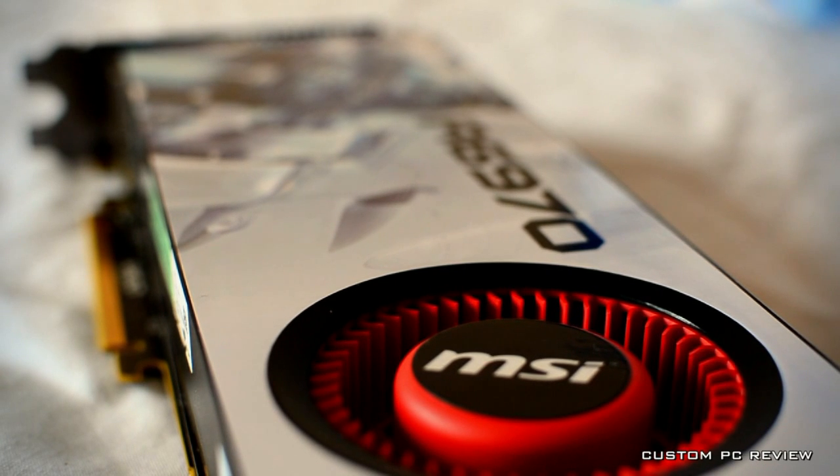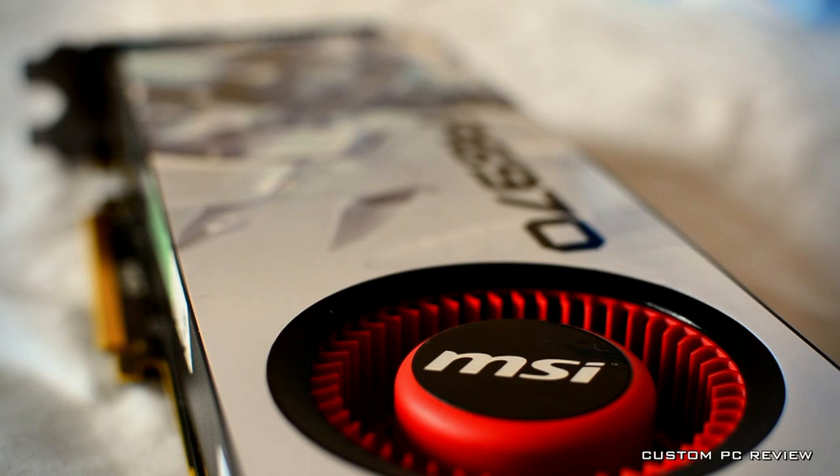Thanks for watching the Custom PC Review quick look of the MSI Radeon 6970 graphics card. Stay tuned for benchmarks or updates in the future. As usual, if you have any questions, feel free to drop a comment.